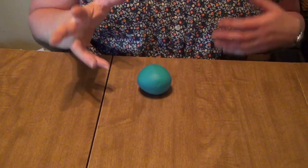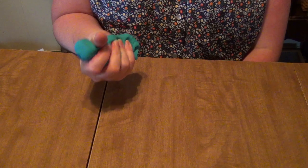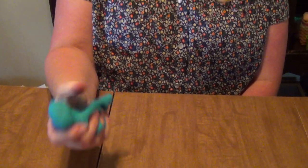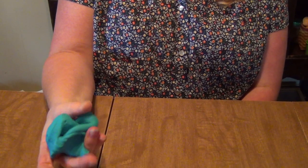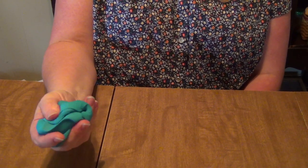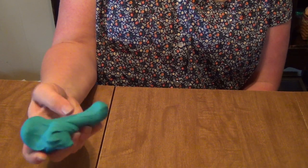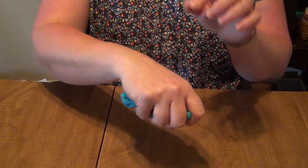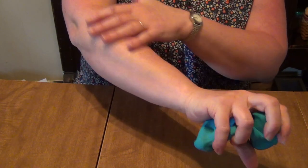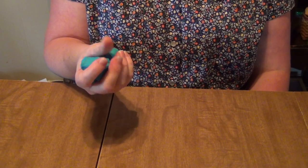Squishing the play-doh just sounds like a lot of fun, and it is — but it's also great sensory input. They're getting proprioceptive input as they are squeezing, and the squeezing also has a calming effect. So if your kids are feeling a little anxious or a little frustrated or out of control, get a little play-doh and have them just squish it because it's really calming and soothing. It's also helping them to build up the muscles in their hands, fingers, wrist, and forearm. When you squeeze the play-doh in a ball, you can feel your forearm muscles working — it's just a really good activity for kids.